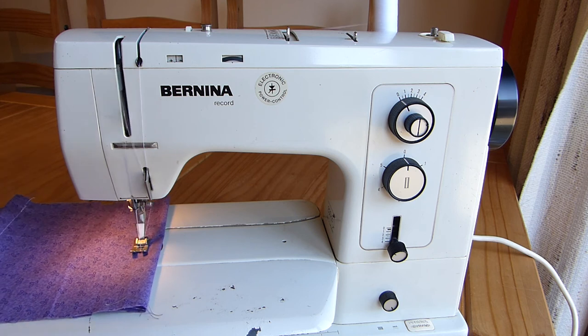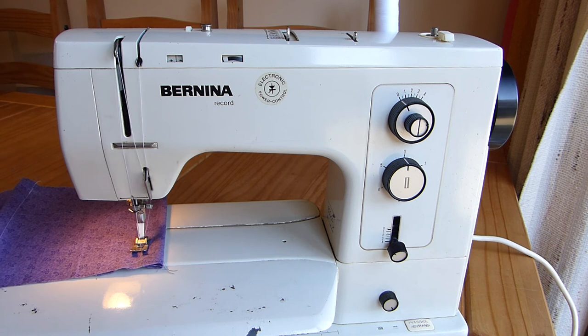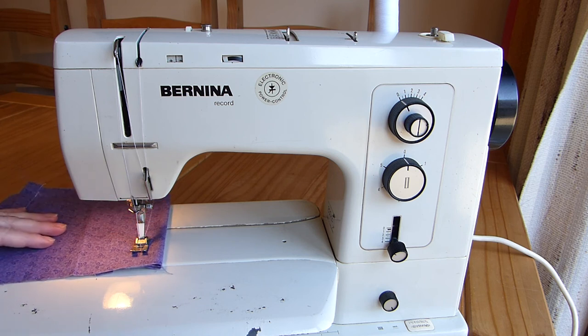And you can see, if I let go, the machine is taking the fabric for me — I don't have to do anything. I think that's one of the things I see a lot in beginners: they try and over-control the fabric, and you don't really need to. You just need to guide it and keep it flat.